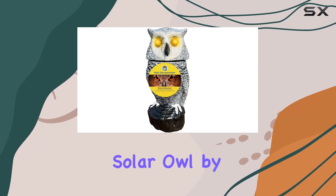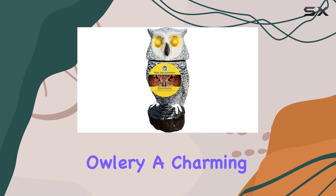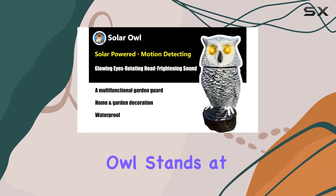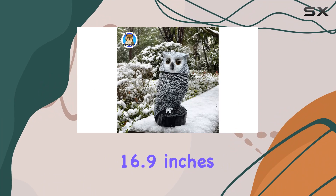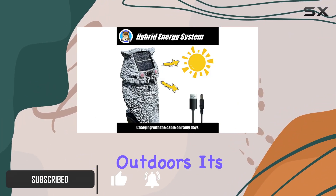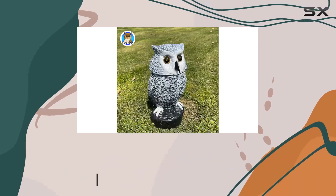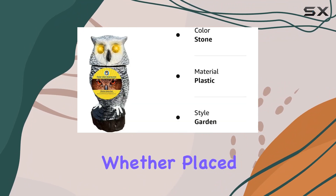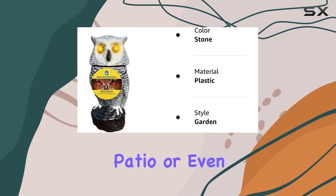Today we're taking a closer look at the Solar Owl by Olery, a charming addition to any garden or home decor. This solar-powered owl stands at 16.9 inches tall and is crafted from durable polyethylene, ensuring longevity outdoors. Its realistic design and hand-painted details make it a delightful accent piece, whether placed in your garden, patio, or even indoors.